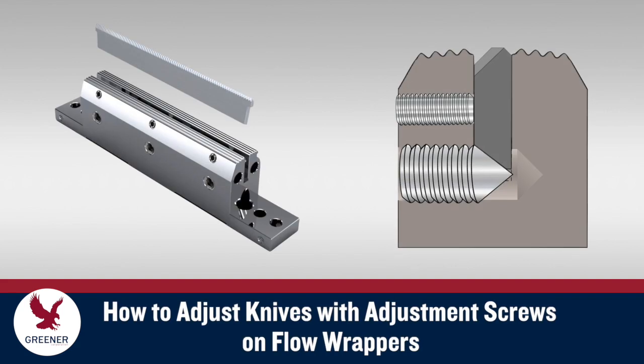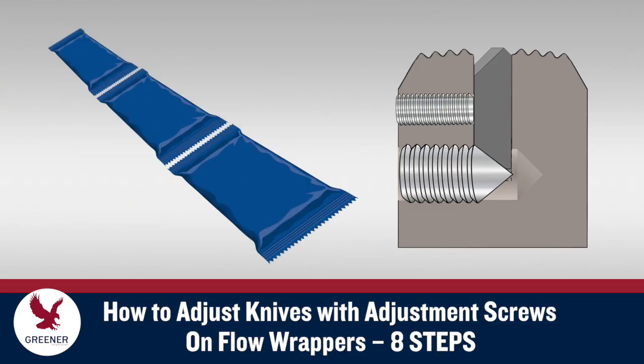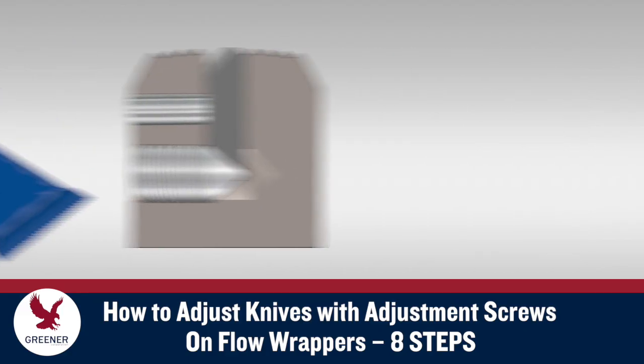Learning how to set up knives with adjustment screws can require time-consuming trial and error. This Greener Tech Byte presents a fast, dependable, eight-step method for adjusting knives with adjustment screws on flow wrappers.